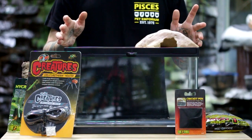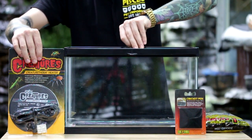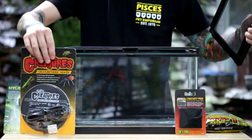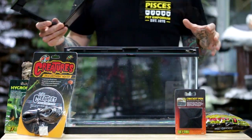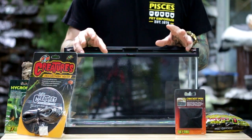For this setup we're going to start with a five and a half gallon terrarium. This particular species spends most of the time in its burrow during the day in the wild, as the daytime temperatures exceed over 100 degrees. So they don't like a huge tank — you want something small, secure, and a couple nice burrows that the tarantula is going to make use of.